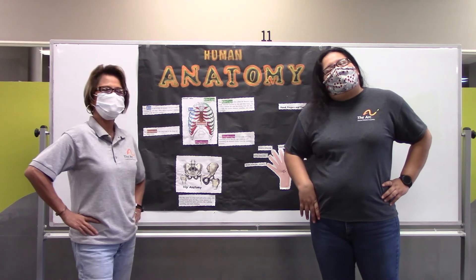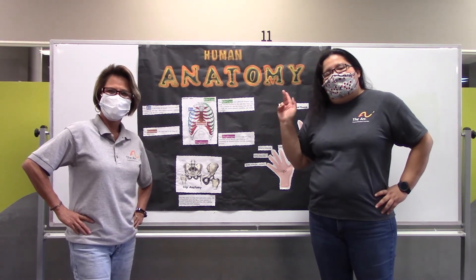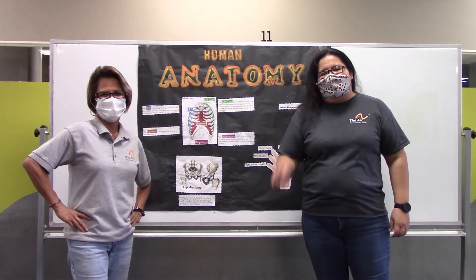Thank you guys for joining us on this weekly review of our human anatomy. We'll see you guys next week. Thank you guys.